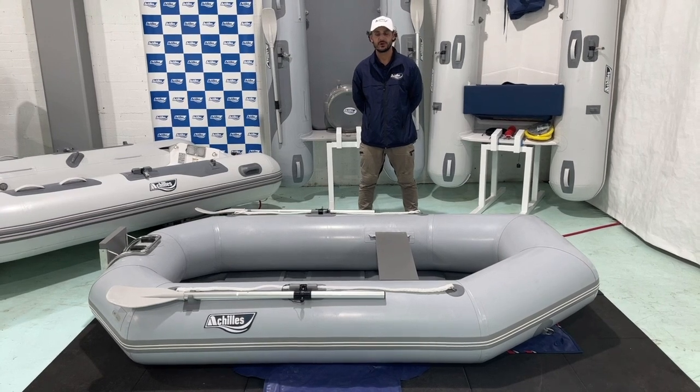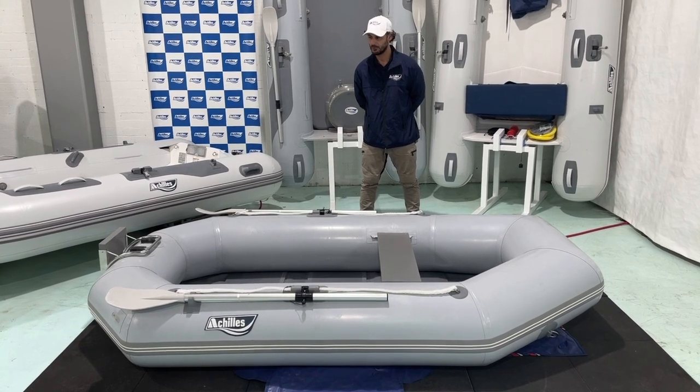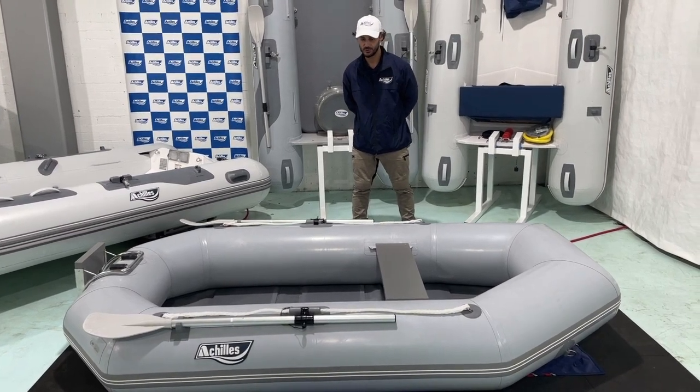Hi, I'm George from Achilles Inflatable Boats Australia. Today I just want to show you one of our smaller boats in our range. This is the LT model. This particular one is the LT-4. We also make it in a slightly smaller version, the LT-2.